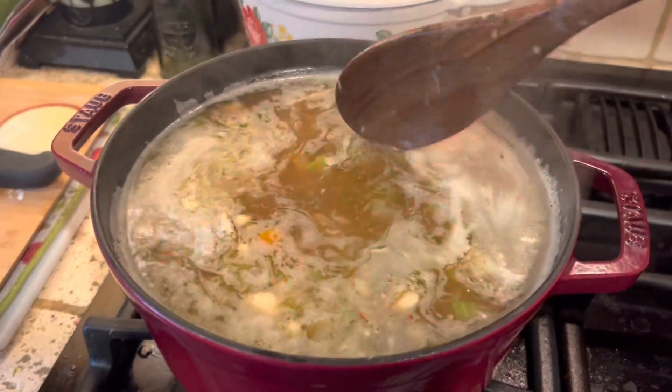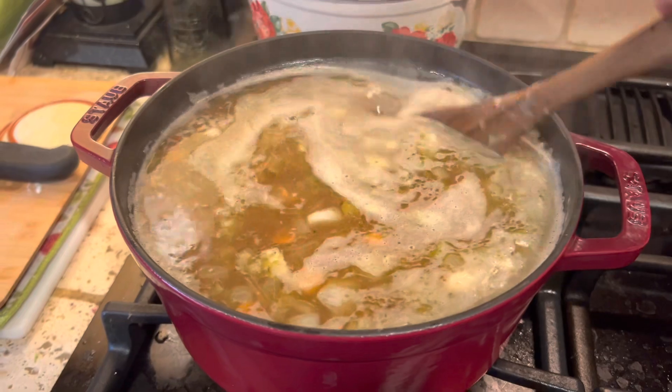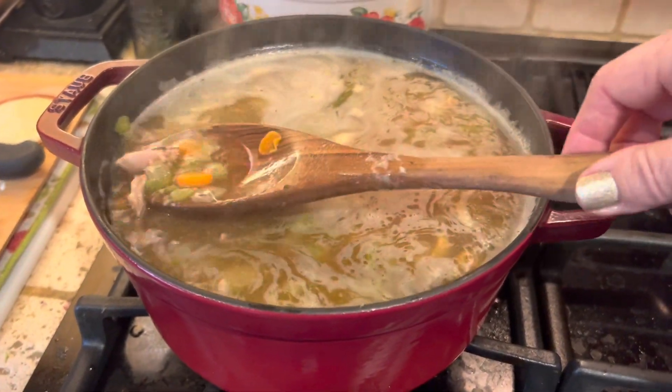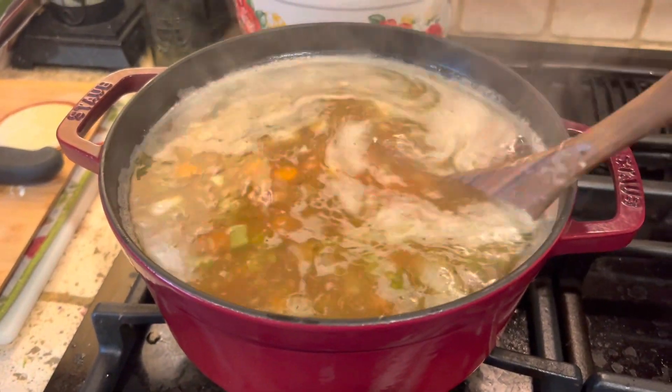So that was pretty simple — everything's heated through. It took about five minutes to put this together. If you have canned vegetables from your harvest, of course you can use those. With everything canned, you just basically dump and go.